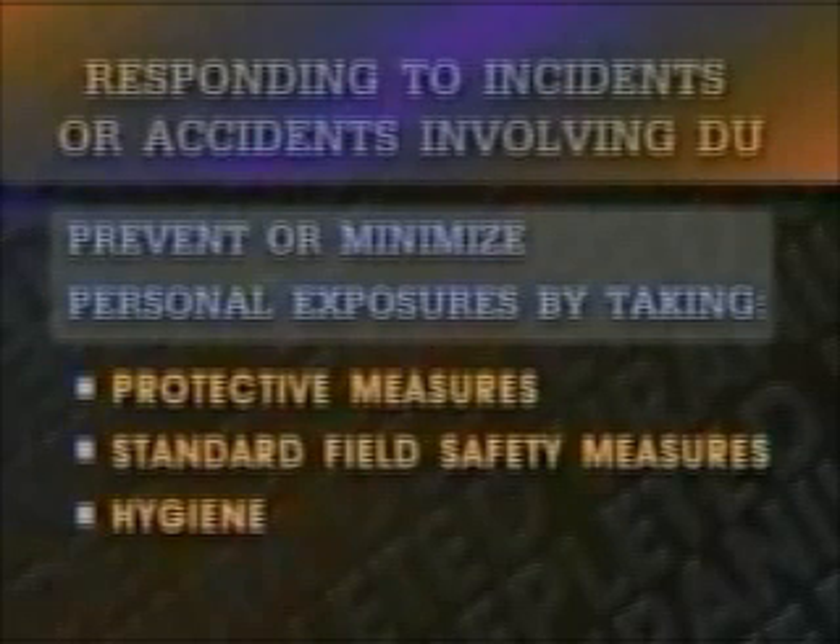Remember, DU intakes exceeding U.S. safety standards do not mean that you will suffer any adverse health effects. If you respond to incidents or accidents involving DU, you can prevent or minimize personal exposures by taking simple protective measures in addition to standard field safety measures and hygiene. Since under most circumstances DU contamination does not pose a hazard, it is paramount that you continue operations, perform combat life-saving, and other operations exactly as you would if DU was not involved. Notify the chain of command that you were in, on, or near a vehicle when it was struck.